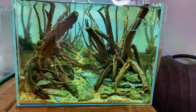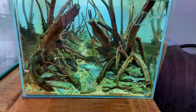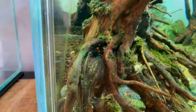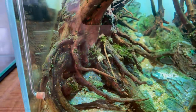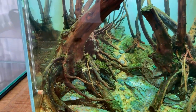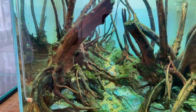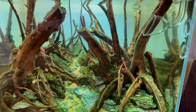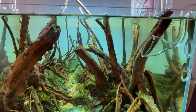Let me get behind the camera and show you a close-up of how it's doing right now. From a distance you might not be able to see any moss, but once you get closer you see all these green dots of moss. Even though they're very small right now, within a few weeks they should grow into full patches of healthy moss.